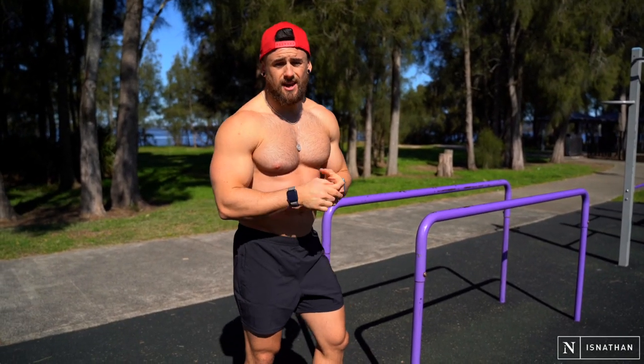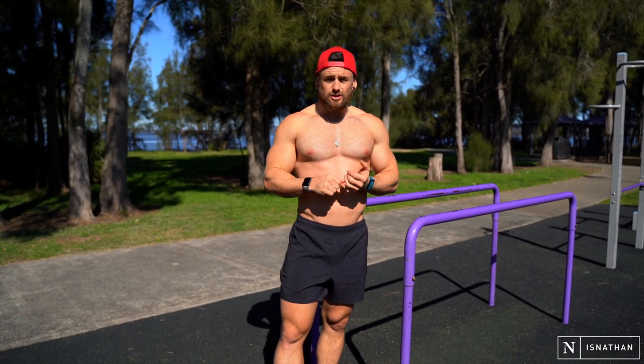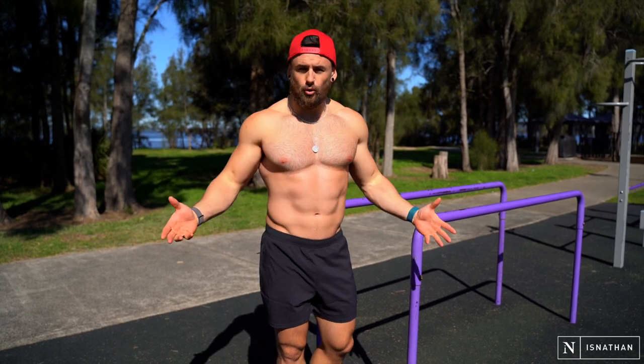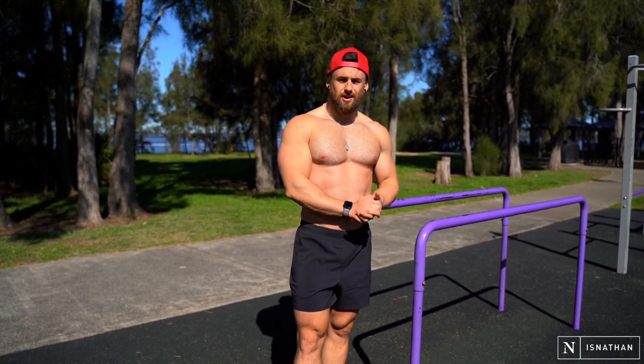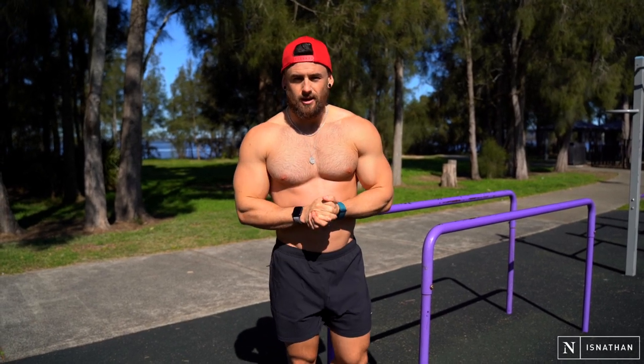If you want to run through a circuit, you can do all five exercises back to back. You can give them three sets of each one — as many reps as you can do. There's no right or wrong rep scheme; it's what's going to challenge you. Give them a go, comment below, and let me know what you think if you try these out. See you guys in the next video.